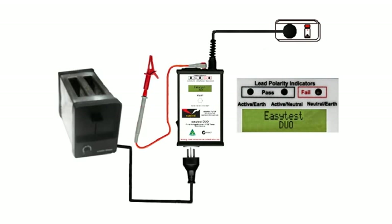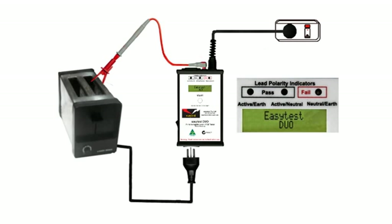The Class 1 appliance in this case is a toaster, and it's safer to assume that the appliance may have a fault until we've tested it to prove otherwise. So firmly clamp the earth probe onto any exposed metal we can find, check that the appliance and the duo were both switched off, and plug the toaster into the duo.